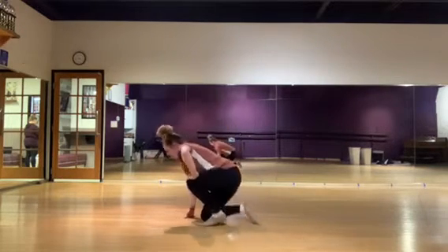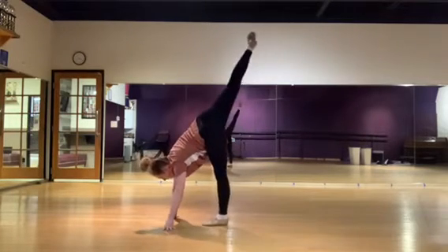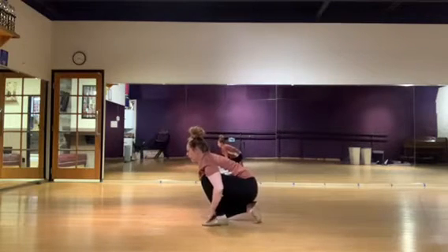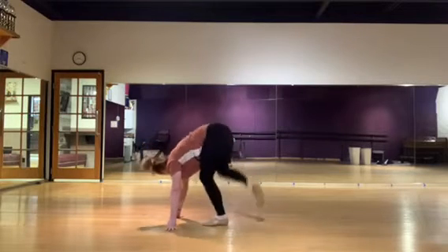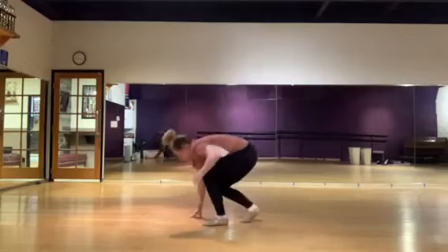Two more like that — go up and hold: one, two, three, four. And down. Last one with the right leg up — take it up: one, two, three, four. And down.